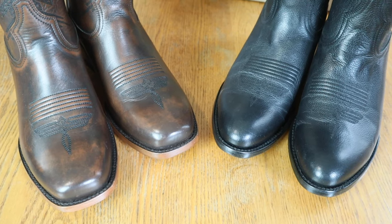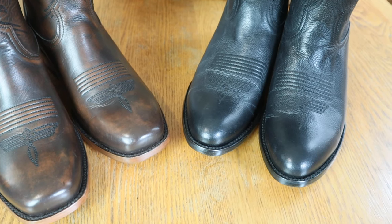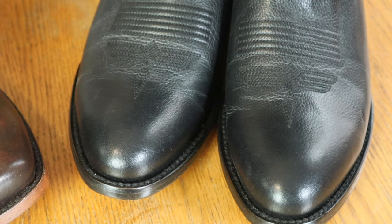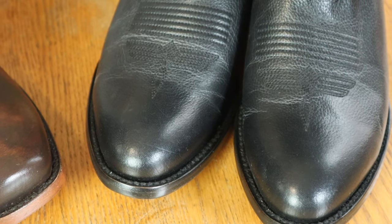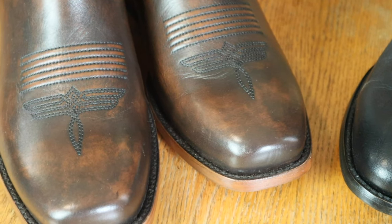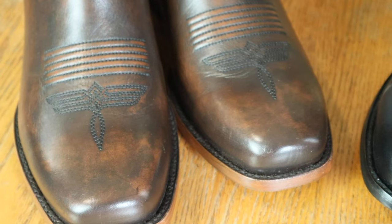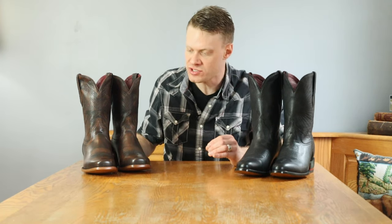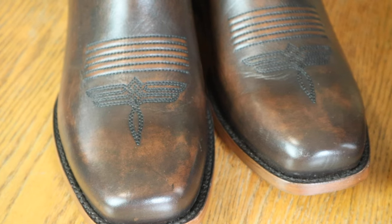Before I put these on, I want to look at the toes. Over here we have the medium round toe for the Chisos No. 1 — I absolutely love this look. Then over here we have the square toe for the No. 2. I prefer the look of these types of square toes over the double-stitched wide square toes. I also really like the toe bug — it kind of looks like a dragonfly. Let's do a side-by-side and look at both these boots at the same time.